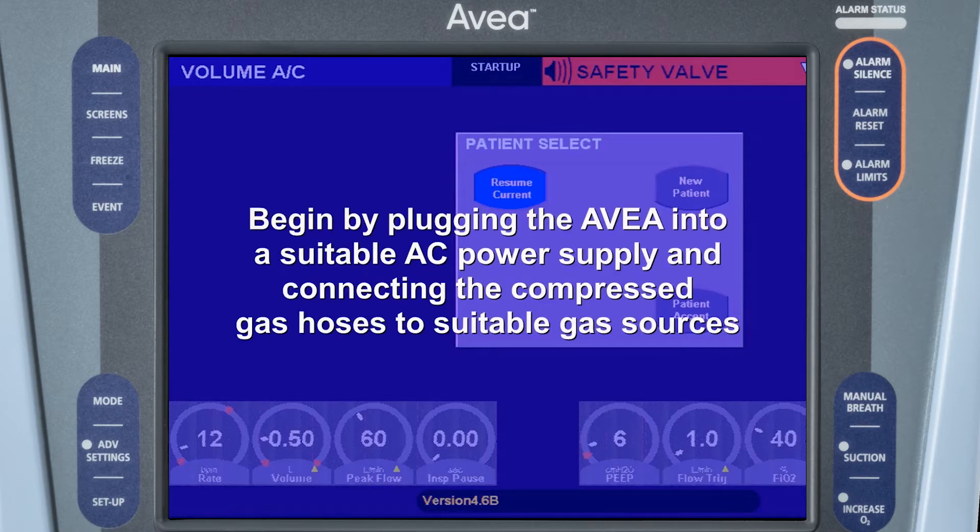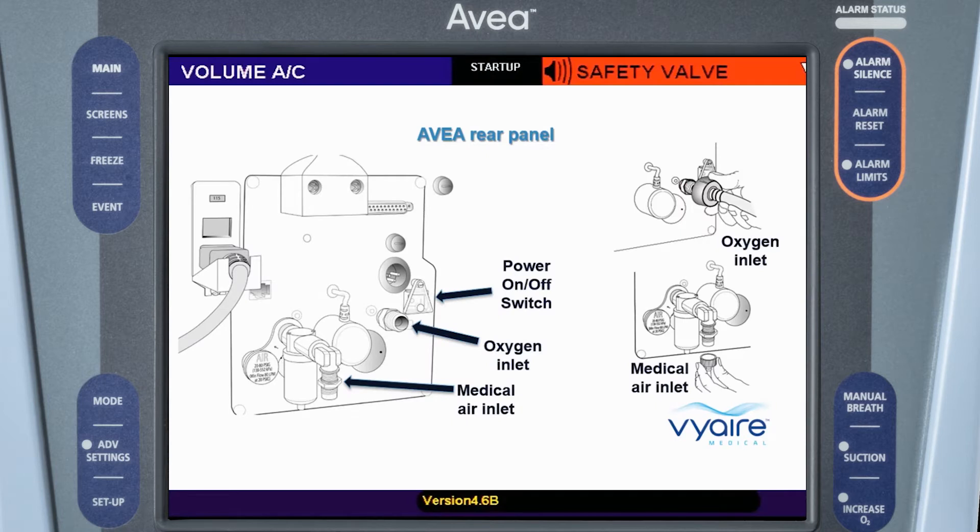Begin by plugging the AVEC into a suitable AC power supply and connecting the compressed gas hoses to suitable gas sources. These gas connections can be found on the rear panel of the AVEC near the main power switch, which is used to turn the ventilator on and off.